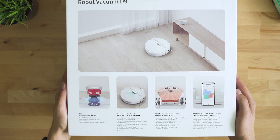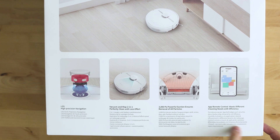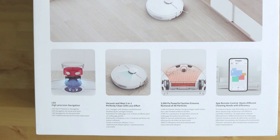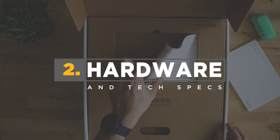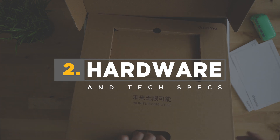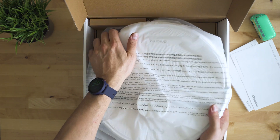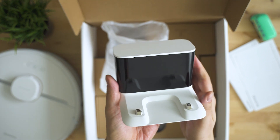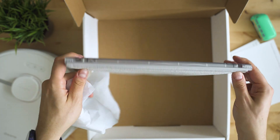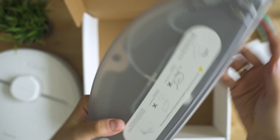Unboxing is definitely interesting — one of the smallest packs for a robotic vacuum I've seen in recent months. Inside the box we start with a big thick user guide and a single-sheet leaflet for quick start. Underneath the main unit there's the charging cable and dock, some accessories, a side brush, and the mop with the water tank, which at first sight seems to have electronic controls.